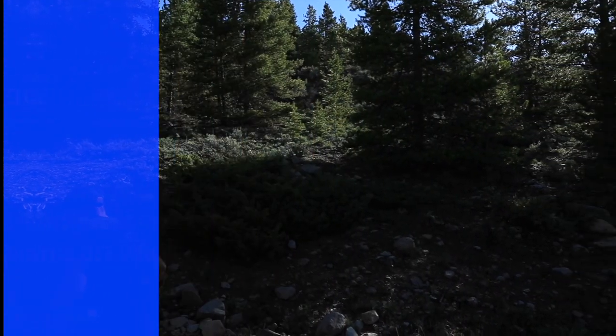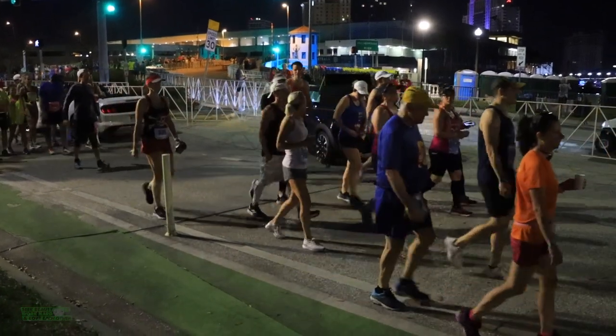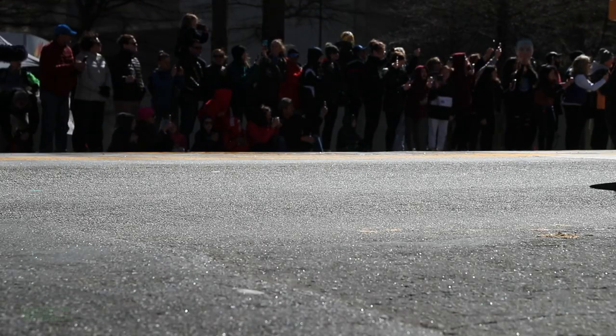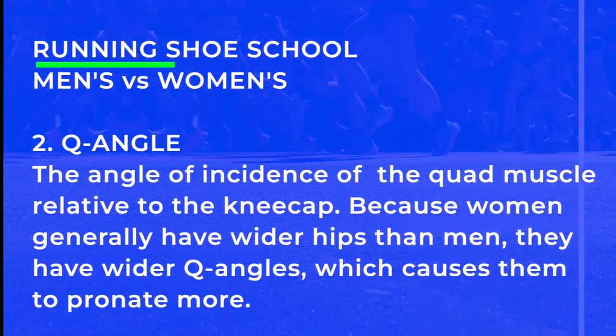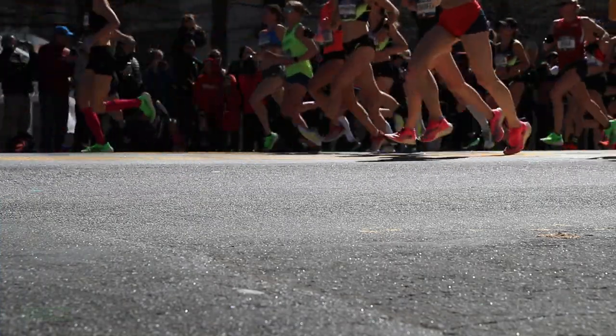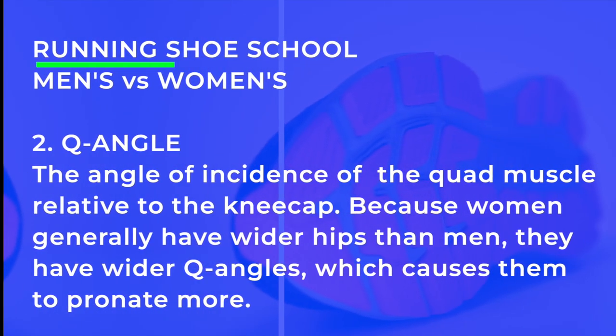The Q angle — this is something new I learned about in the last two to three weeks, and it's important. The Q angle is the angle of incidence of the quad to the kneecap. Because women generally have a little wider hips than men, they have a wider Q angle, which impacts how much they are pronating through their foot strike. This will impact where companies place outsole rubber, the density of the outsole rubber on the medial or lateral side, and whether there's a roll bar or differing midsole foam density on either side of the shoe.